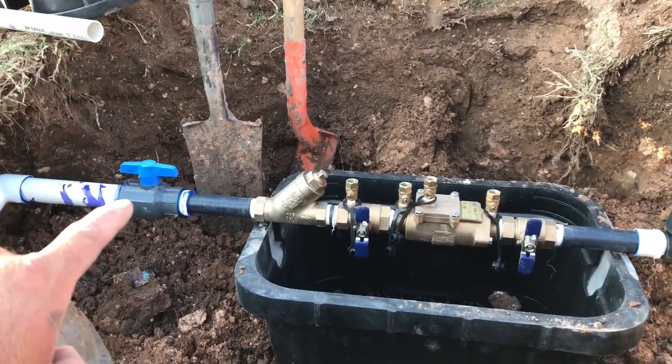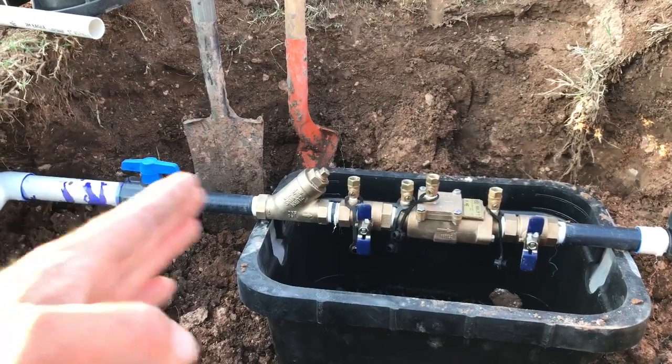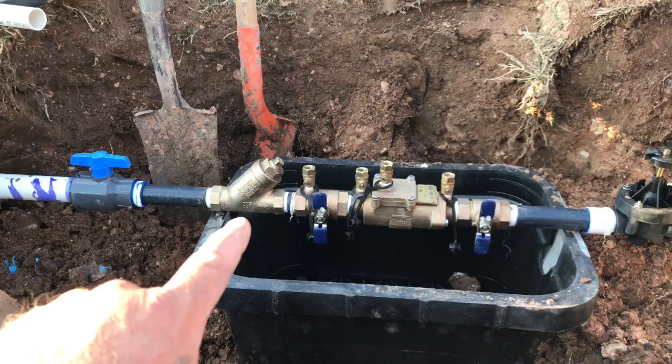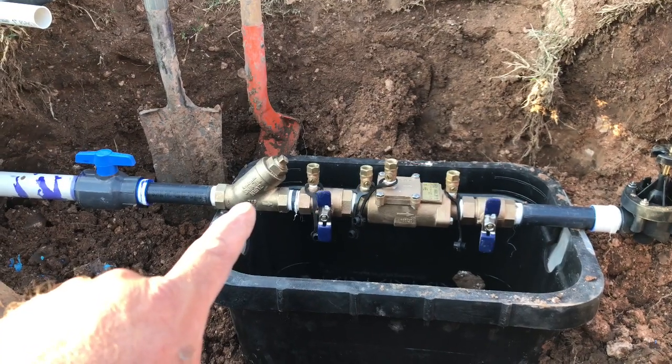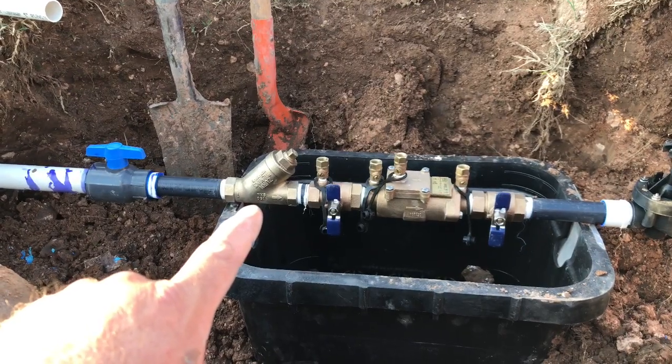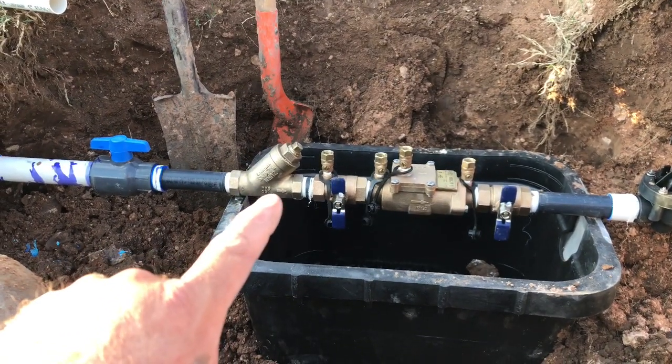As you can see here, we've got our shutoff valve — the isolation valve that goes before the double check. I've also got our wire strainer here. I like to use the brass wire strainers because they're actually rated to be under pressure. Those cheap plastic ones you use for drip fittings are not good to use in this application.